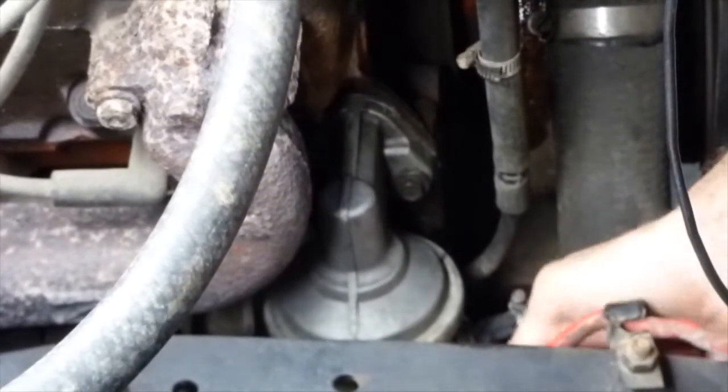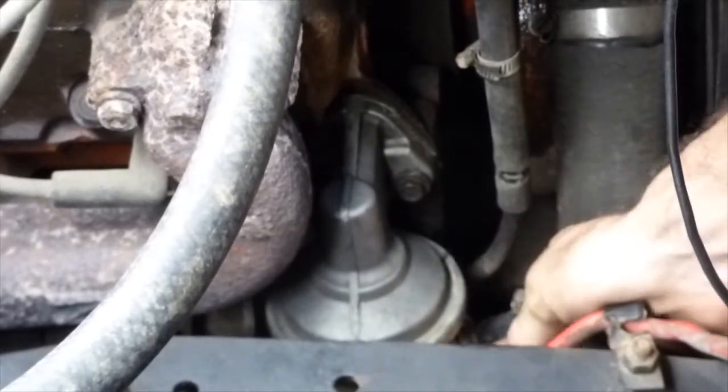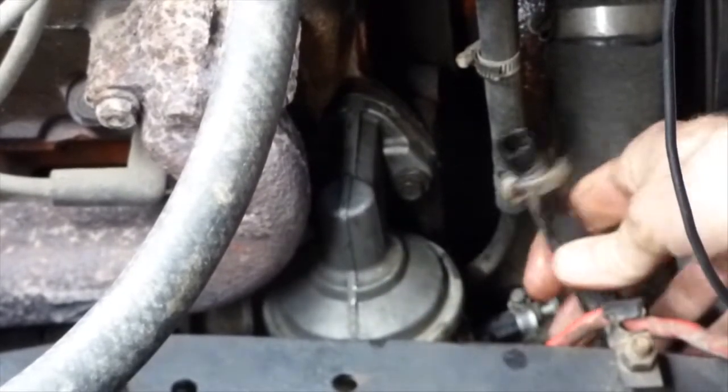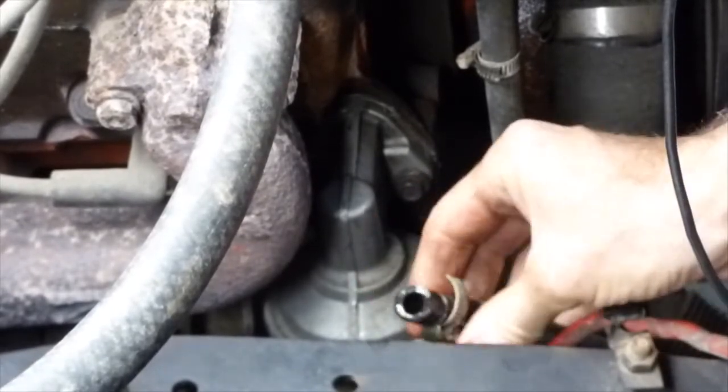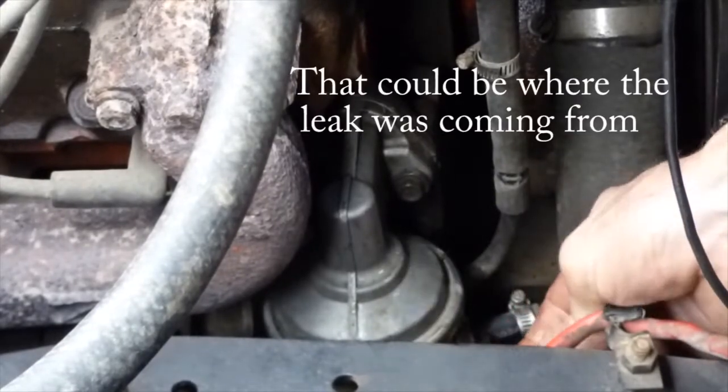Oh, that's going to be tight for that pump. Look at that - not even tight. Sometimes this stuff scares me.